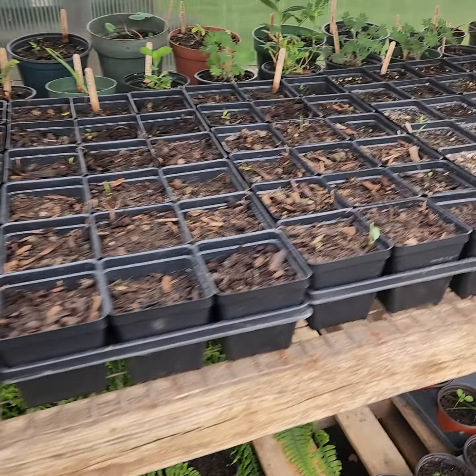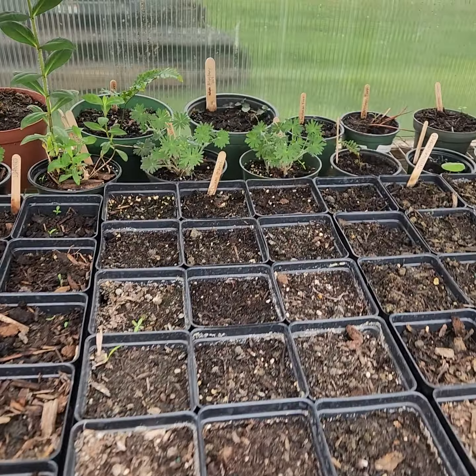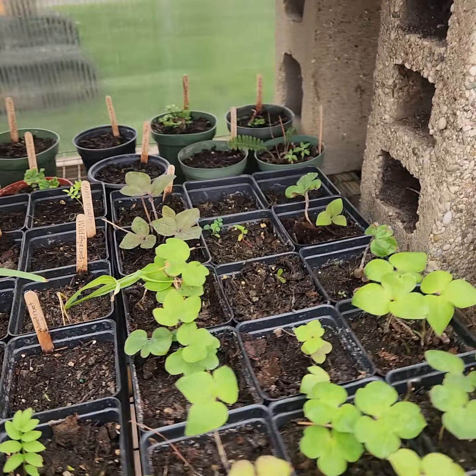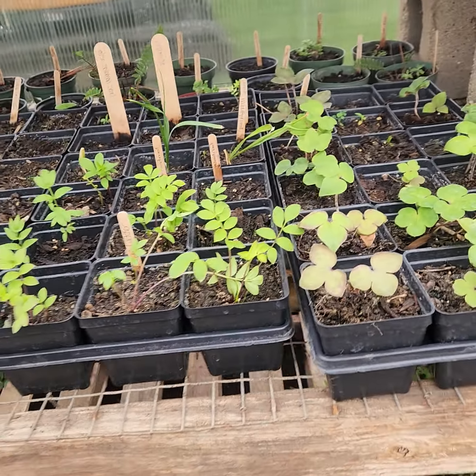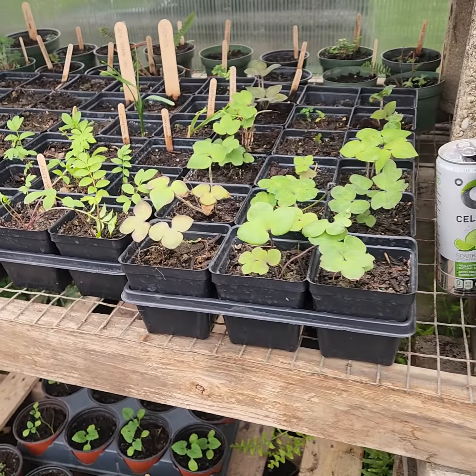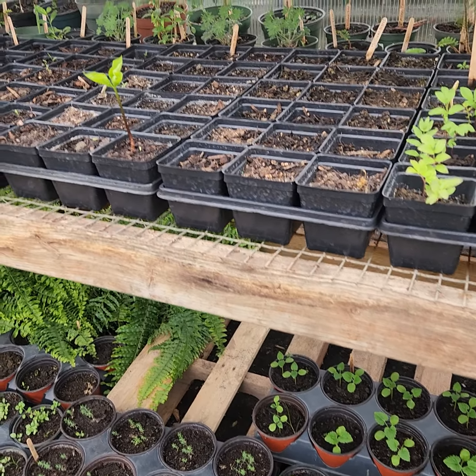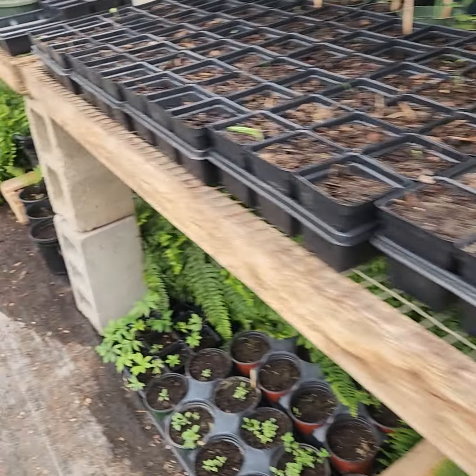In the four-inch pots — my Jacob's Ladder and my Hepatica. The rest of it all sold, so I don't really have anything else to show.